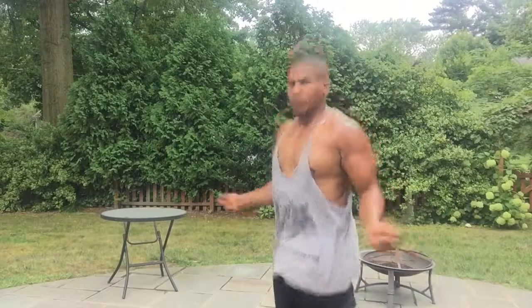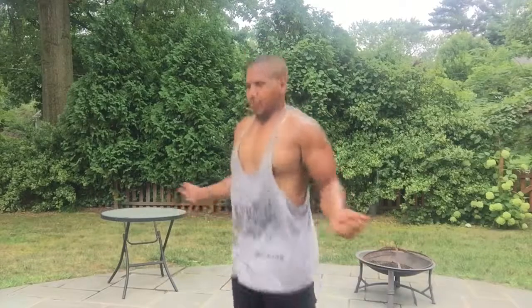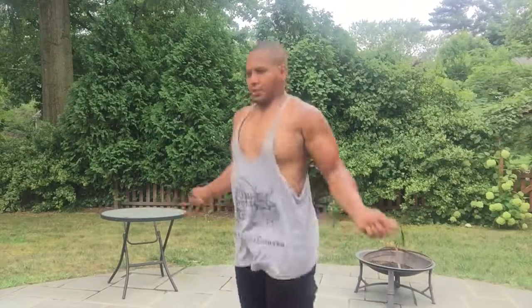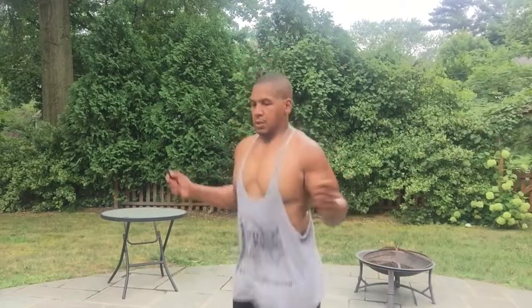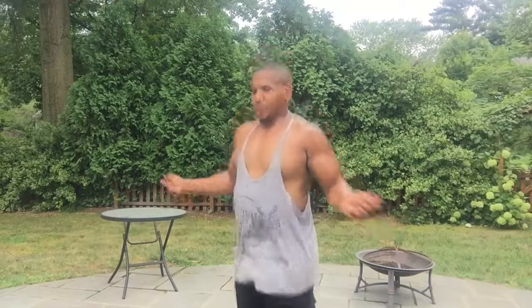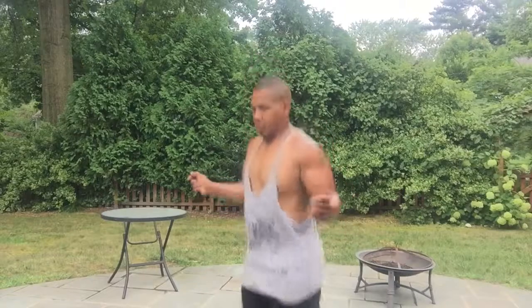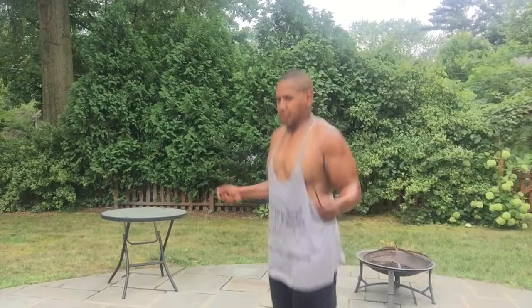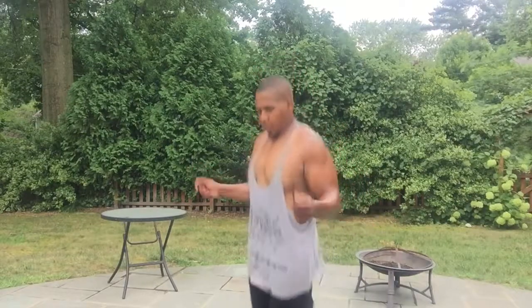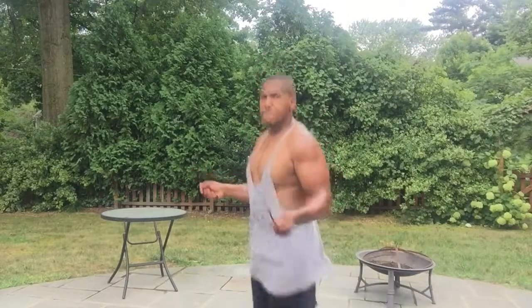We're going to get started on our second set of jump rope now. Remember, you do not need a jump rope to follow along with me — pretend, act like you have a jump rope. The muscles I'm working predominantly here are my deltoids, my shoulders, because they're on fire. But I really feel my calves. I am also focused 100% on trying to maintain good posture throughout my spine. 100 skips, and then we go right back into the push-ups.